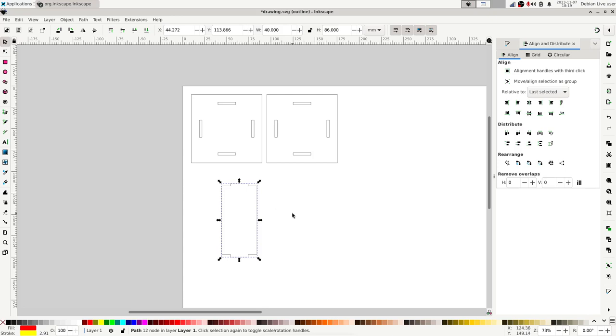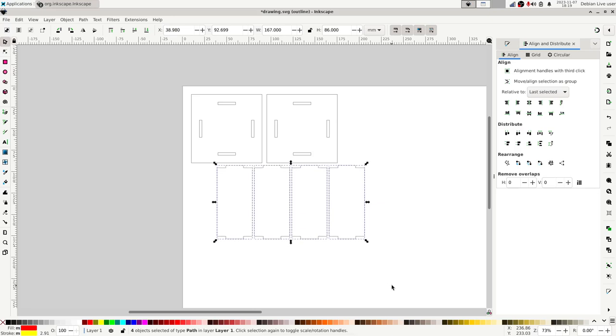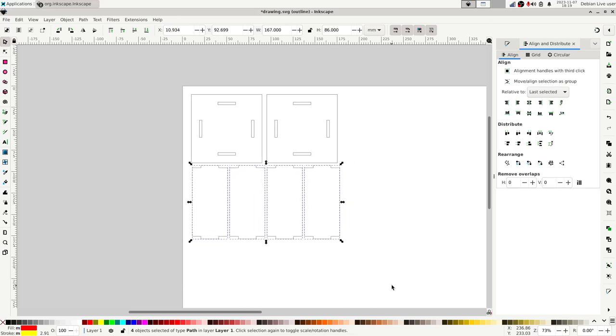Now I'll duplicate the wall panel three more times to get all four wall pieces, and position them near the other pieces on the canvas. That's the drawing done.